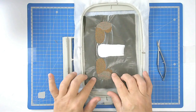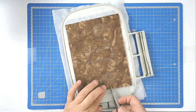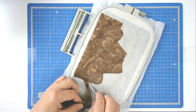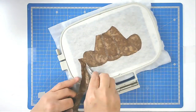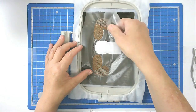Next you're going to trim away the excess fabric from both front and back — we're going to start off with the back. I'm going to pull away the wash away stabilizer from the top.